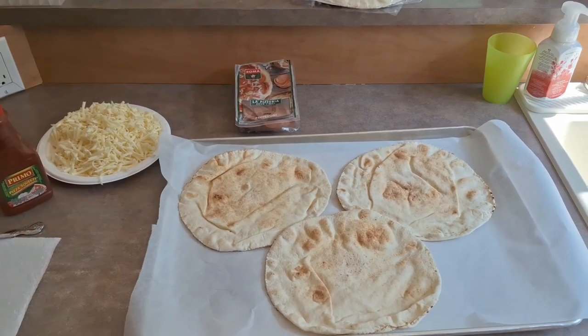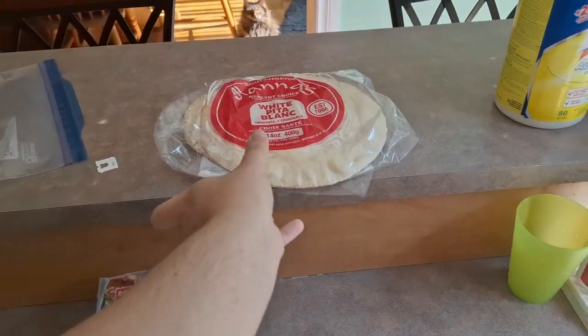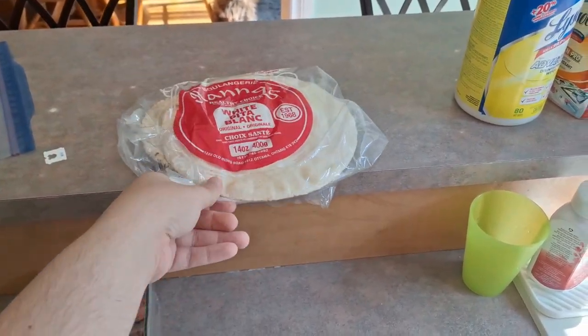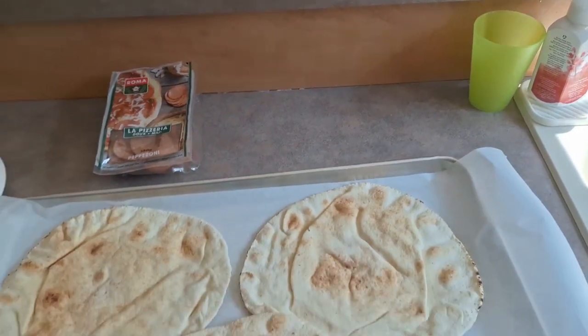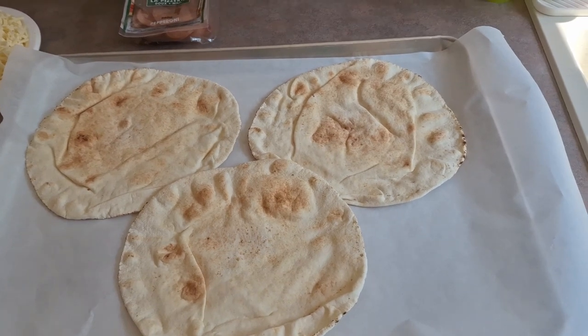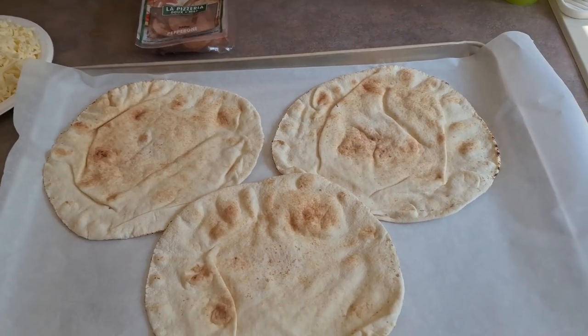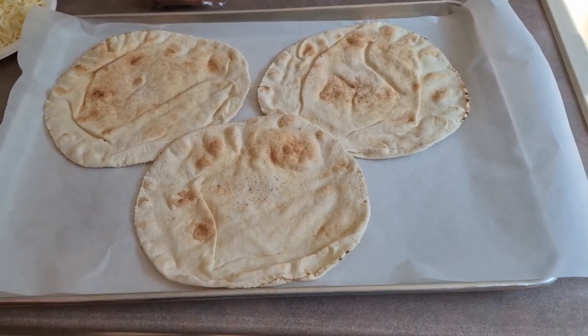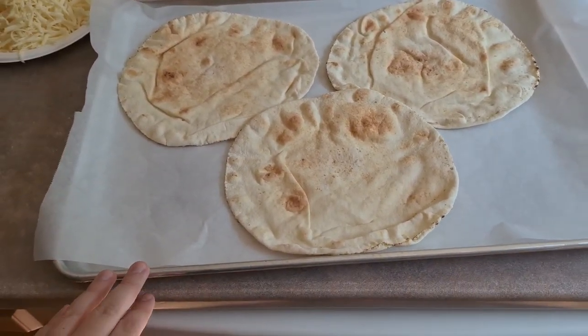Since it's pizza you can put pretty much anything on it, but what we like to use is pitas. We buy these in bulk from Costco, which is really cheap, so our crust is pitas. You can use tortillas, you can use homemade crust, you can buy the big pizza kits, but this is what we like to use. We take three of them and put them on the largest baking sheet that will fit in our oven with parchment paper underneath.